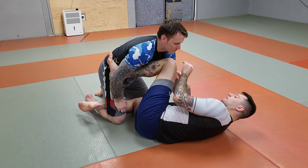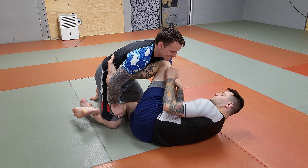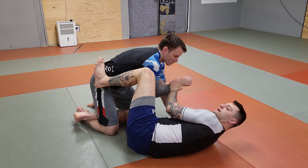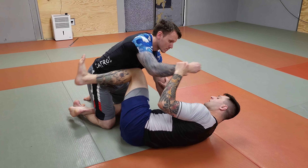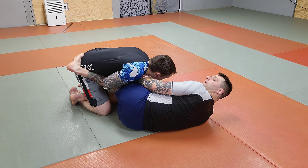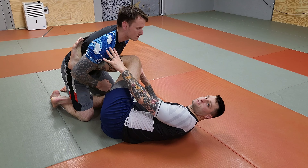More commonly, when I'm in this position, people are trying to do something with this arm — whether the arm is trying to dig inside for the underhook, or whether the arm is trying to crush on top to get my knee shield down. These are very common things the top person does.